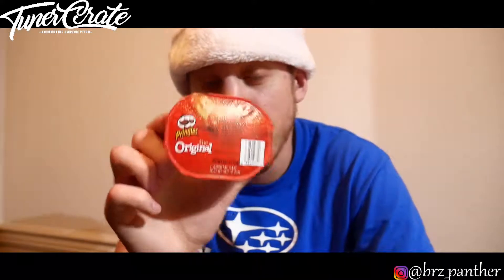Now there are some times where I question why we put things in this box that I spent fifty dollars on. Some Pringles. Who thought this was cool? Cool, got some chips for a box I spent fifty bucks on.